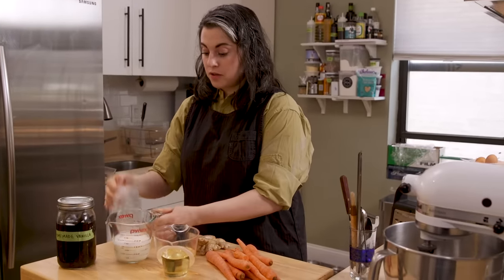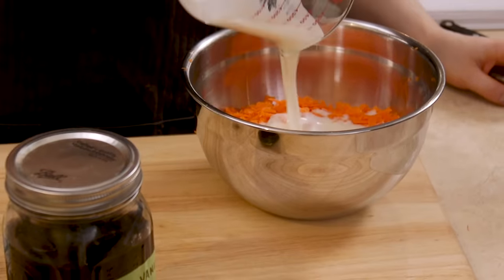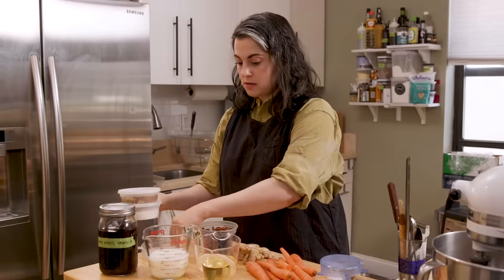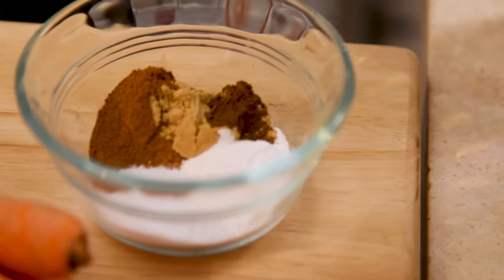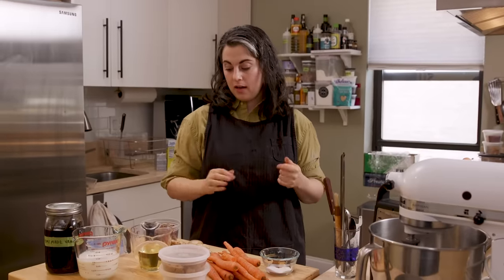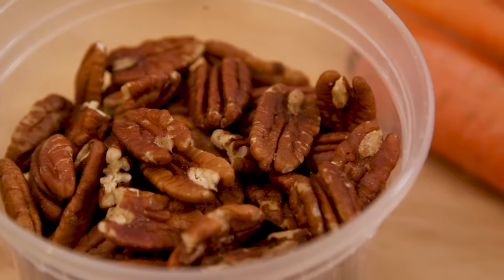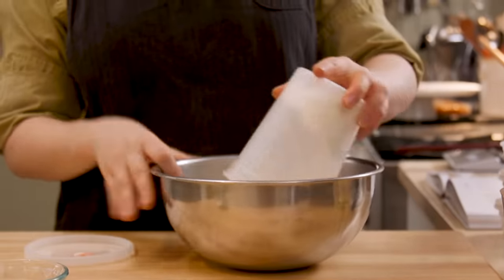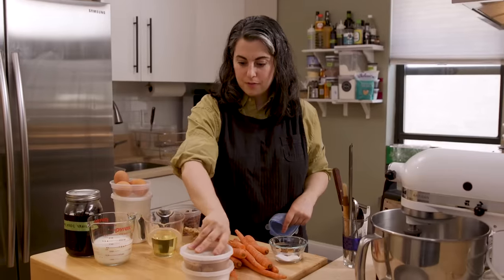This recipe also includes buttermilk — I mix it with the grated carrot. I also have brown and white sugars. I have a bunch of spices: I like a combo of cinnamon, ground ginger, and ground clove. Also some fresh ginger that I'm going to peel and grate. You'll see walnuts a lot in carrot cake, but I actually really like using pecans. I think pecans and all those warm spices go really well together.